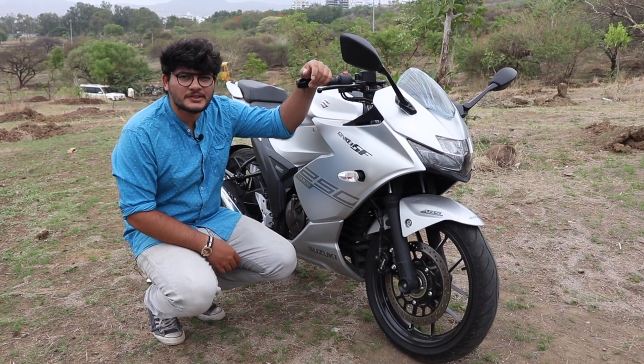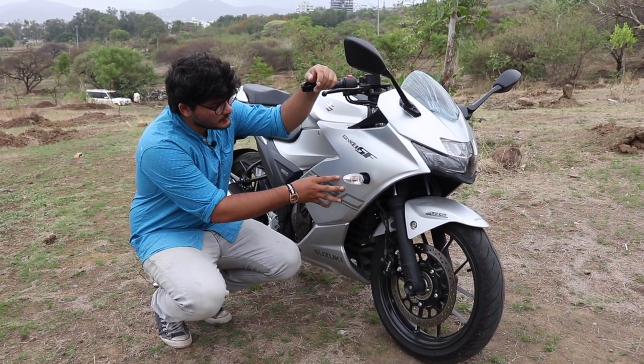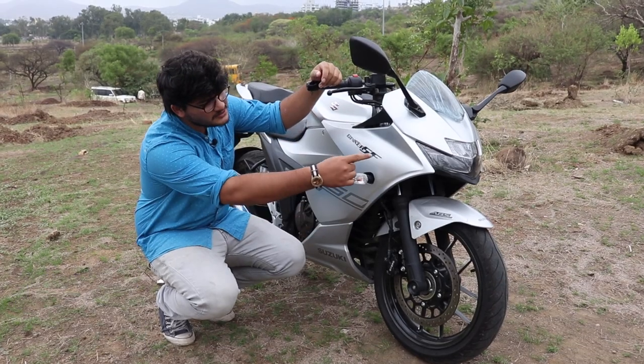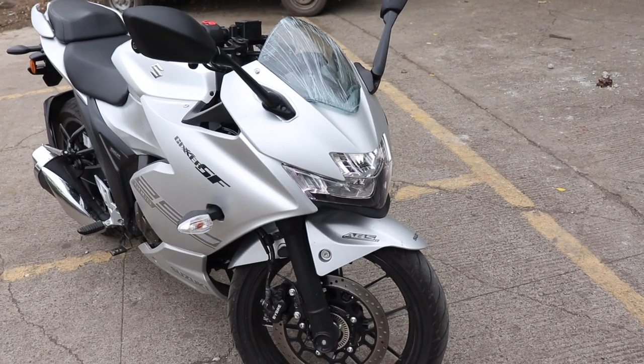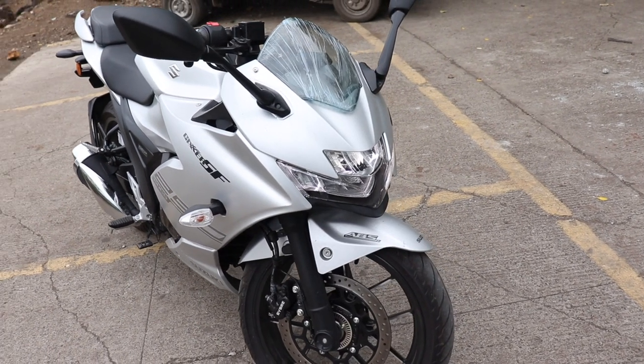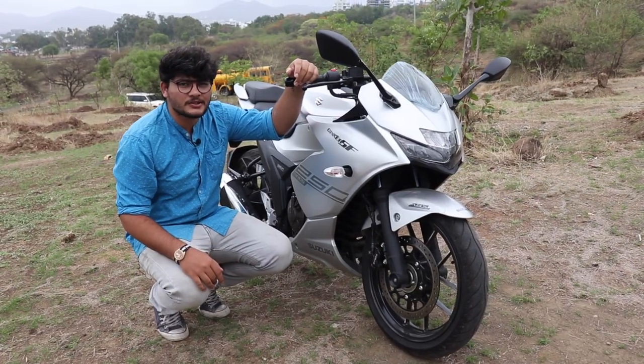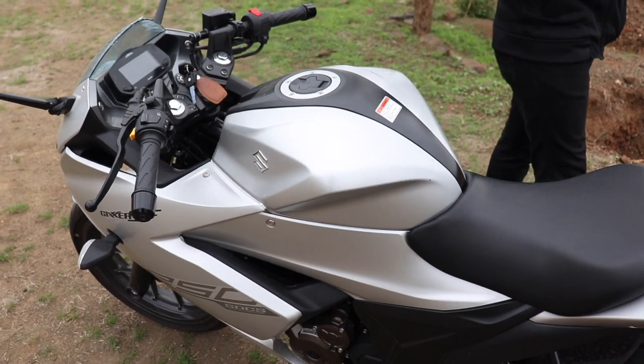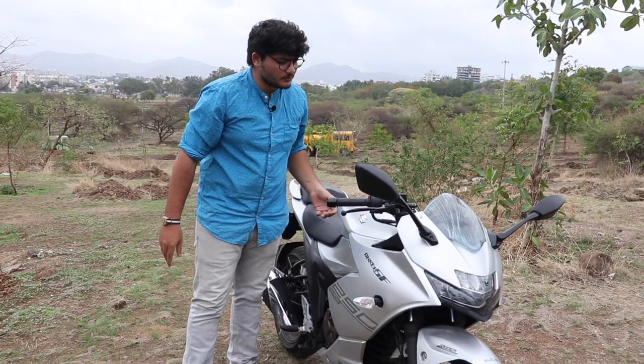Let's start with the design elements of the Gixxer 250. It has this quarter panel which I feel is inspired by the Busa. It also houses the full LED headlamp, which only the CBR250 has in this segment — it's truly something special. Coming upwards, we have the muscular fuel tank which looks very sporty.